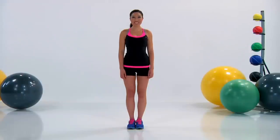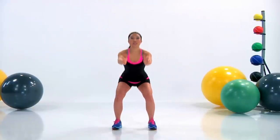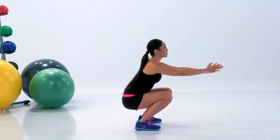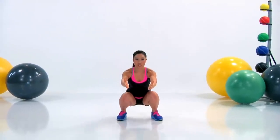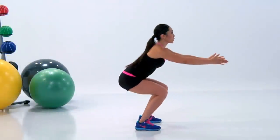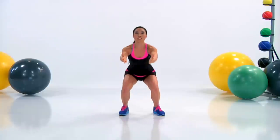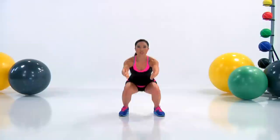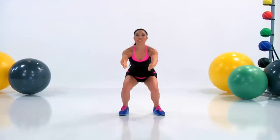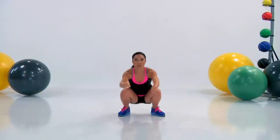Back to those bottom squats. Legs hip-width apart, toes forward — let's give it 100%. Down all the way and way up to that regular squat. Keep that torso nice and tall, your chest open, thumbs up. Let it burn — but you like it. Don't think about the pain; think about how awesome you're going to look and feel after this. Arms nice and long, keep those shoulder blades together — and you are done!